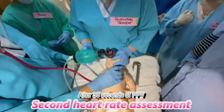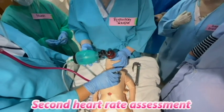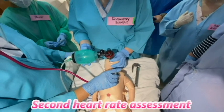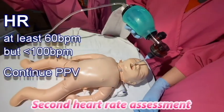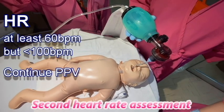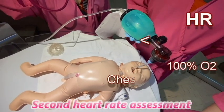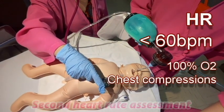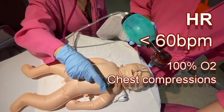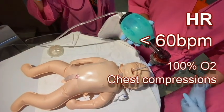After 30 seconds of PPV, check heart rate. Discontinue PPV when the baby has a heart rate of more than 100 beats per minute and sustains spontaneous breathing. If heart rate is at least 60 but less than 100 beats per minute, continue PPV. If heart rate remains less than 60 beats per minute despite 30 seconds of PPV that moves the chest through an alternative airway, increase oxygen concentration to 100% and begin chest compressions.